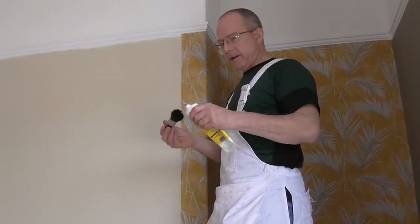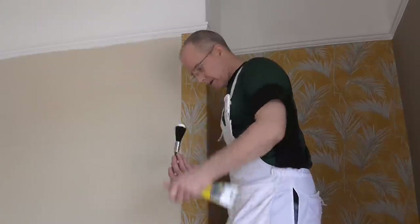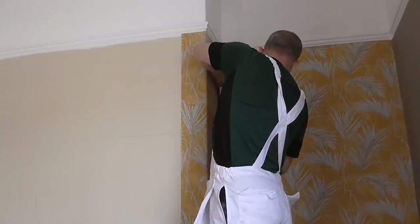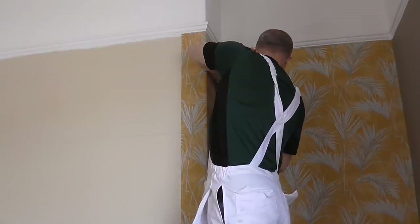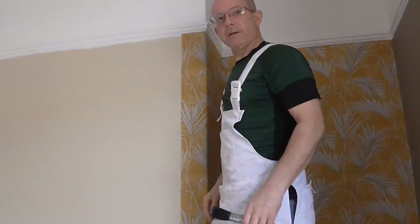Finishing the relief cut, following my plumb line down there — just needs slightly adjusting. And before I forget, the overlap adhesive: squirt a bit out onto your brush and that goes up where you've overlapped the paper. Then wipe that back with a damp cloth and it's finished.